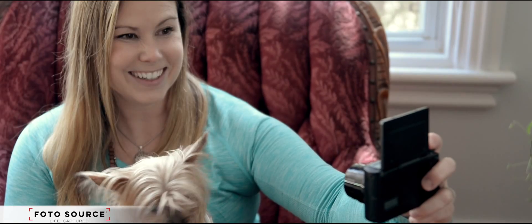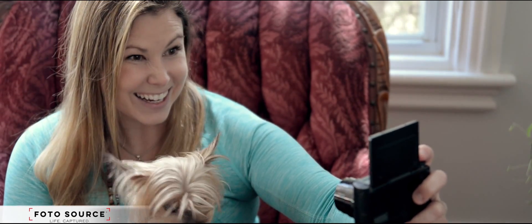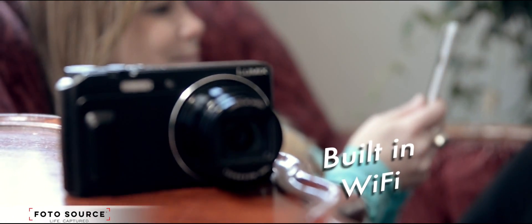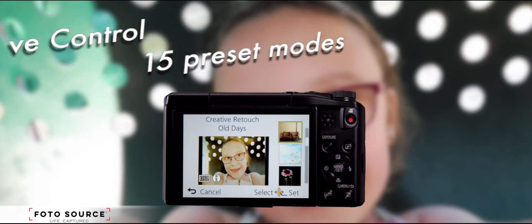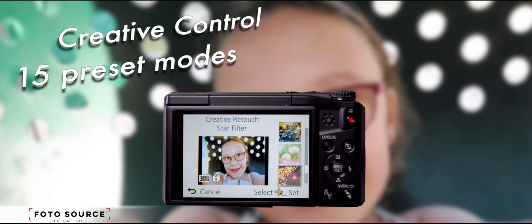Flip the screen and take selfies with the wink of an eye, and share them instantly through the WiFi connectivity. And nothing is more fun than being able to play with your creative side using any of the 15 artistic expressions built right in.